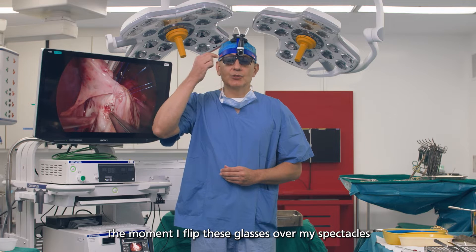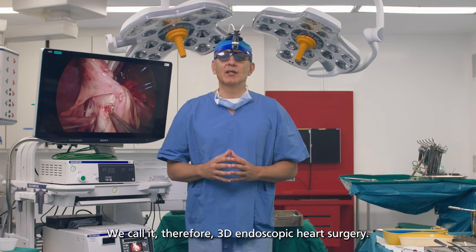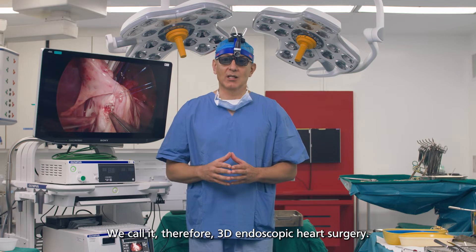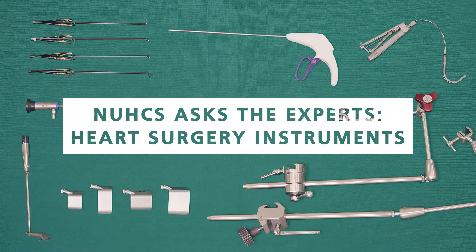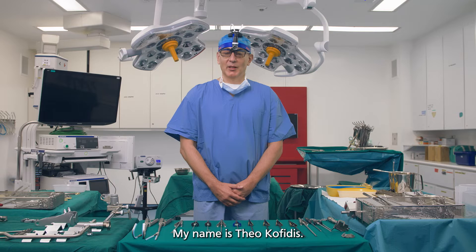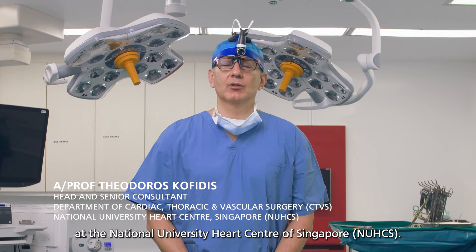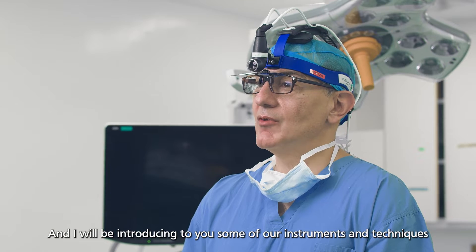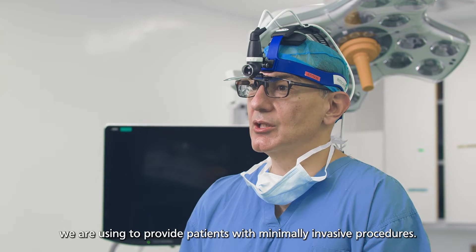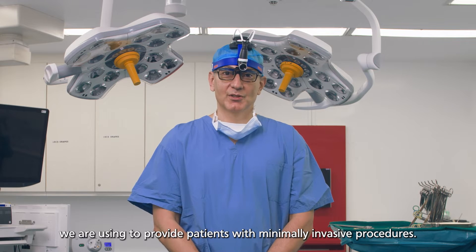The moment I flip these glasses over my spectacles, I can even see three-dimensionally. We call it, therefore, 3D endoscopic heart surgery. Good morning. My name is Theo Kofidis. I'm the head of the department of CTVS at the National University Heart Center of Singapore, and I'll be introducing to you some of our instruments and techniques we're using to provide patients with minimally invasive procedures.